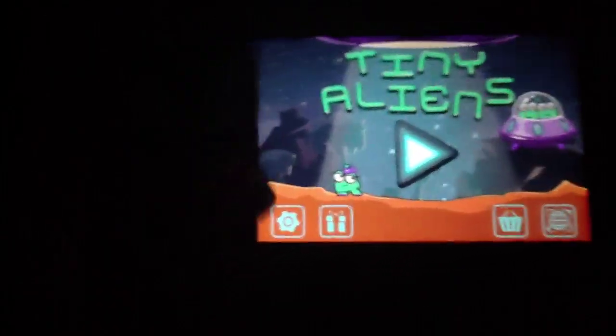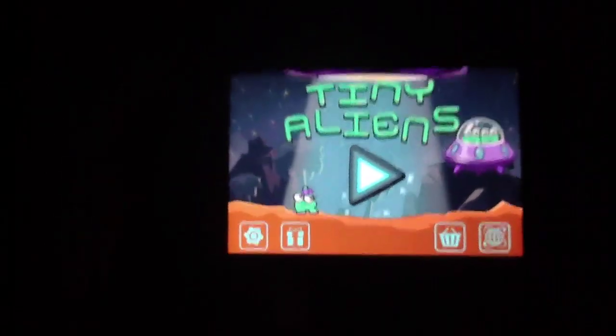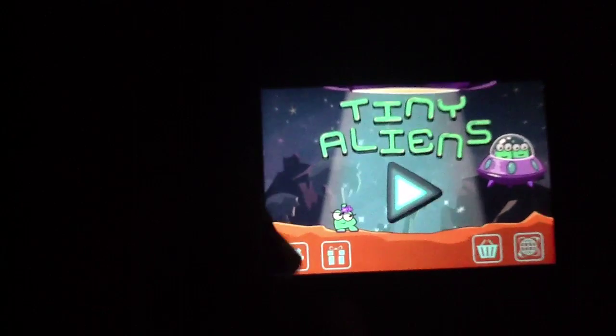So here's the main menu, and as you can see, the game supports a very cute animation and art style that we very much liked. In fact, we liked the design and animation of this application quite a bit. We'll talk more about that in just a second.